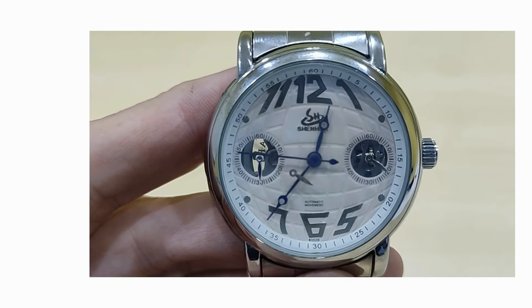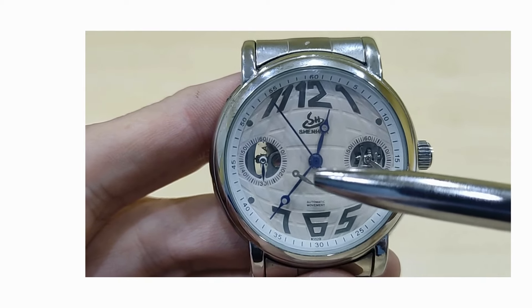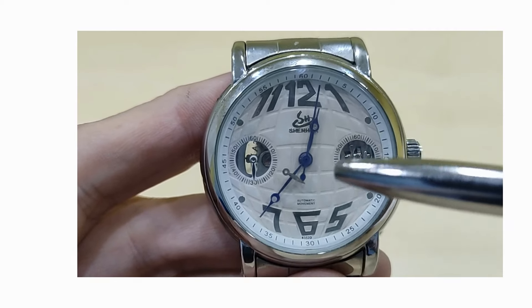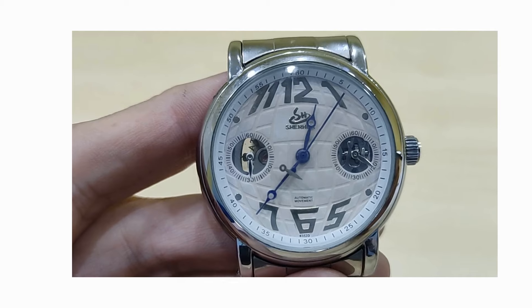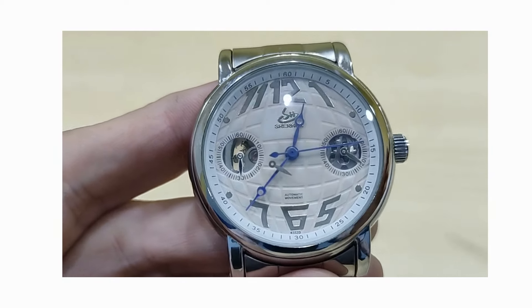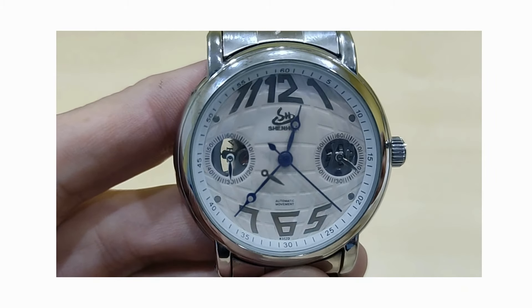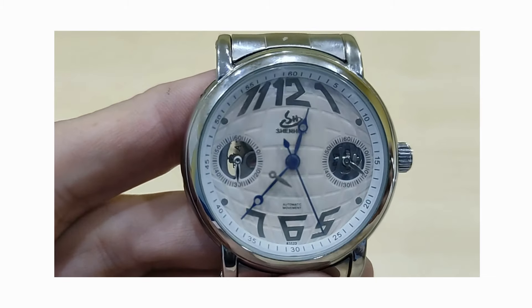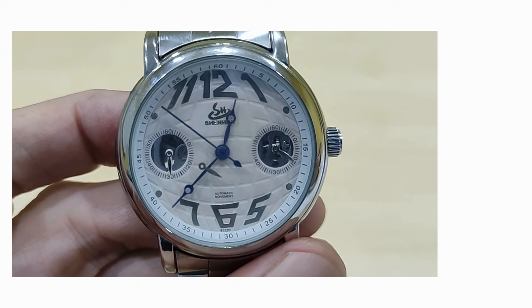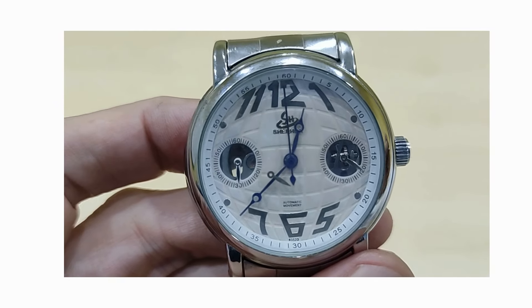Some people would go a bit crazy about a dust particle under the crystal, but how about the inclusion of an extra hand? A hand that doesn't even belong to this watch — it looks like it belongs to the sub-dial of a chronograph. Now, what I could do is remove the back and take out the automatic movement, but I don't like touching automatic movements, so there it remains. It's been there since I bought it. What I can't understand is how many pairs of eyes looked at this watch from production to packaging and didn't notice it.